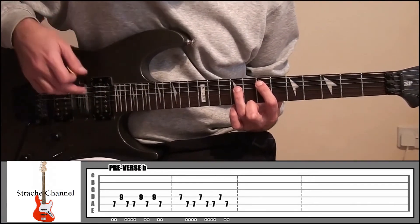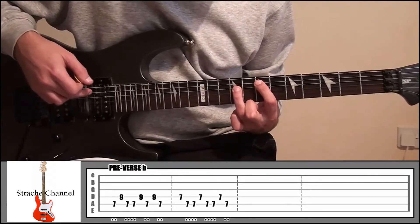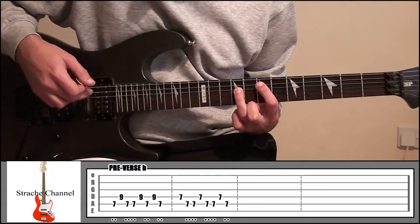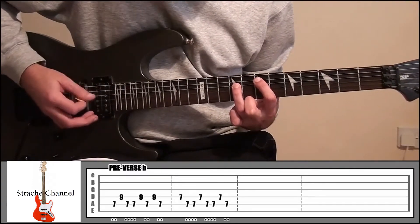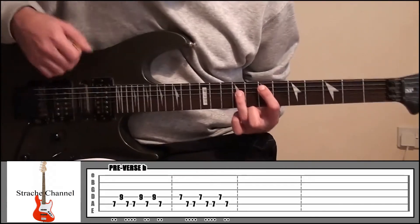All we're doing there then is playing string 5, 4, 5, 4, 5, 4, 5. So it's that alternating pattern between the two strings.